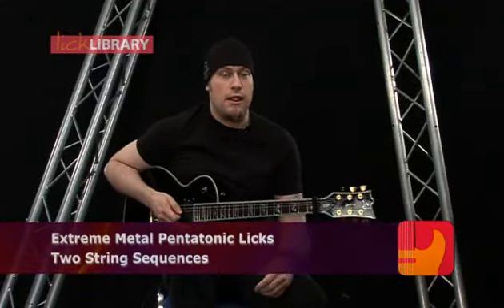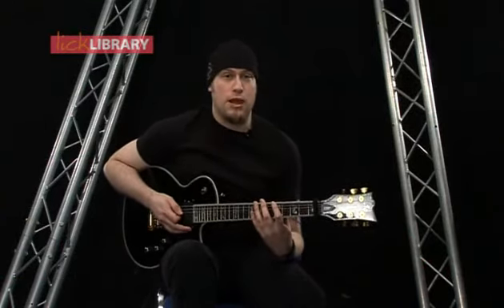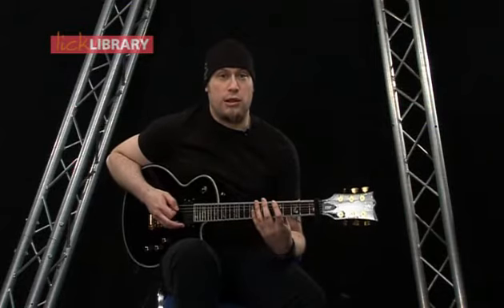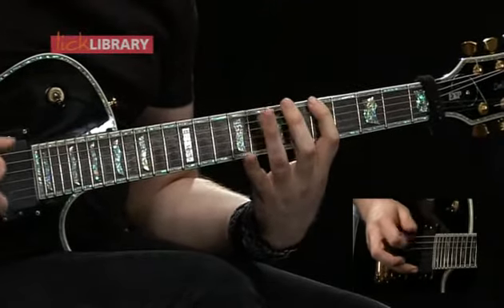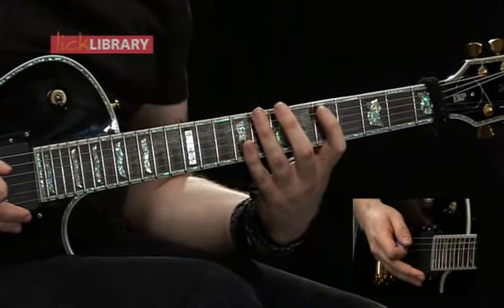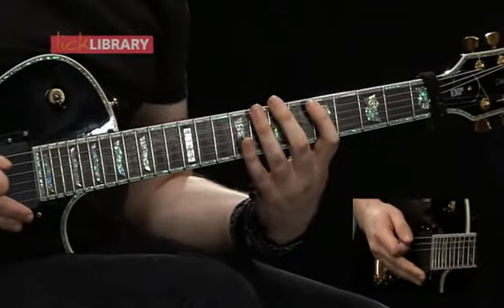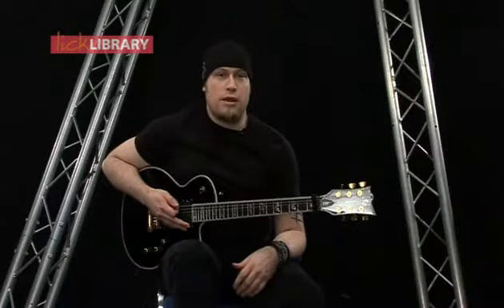Now we're going to take those five positions and just look at groups of two strings. The first two are going to be the low E and the A string and we're just going to take a simple pattern and move it up and down the neck through the five positions. Starting on the fifth fret on the low E, this is the first position, and we're going to play 5-8 on the low E then 5-7-5 on the A, then 8-5-8 on the low E.